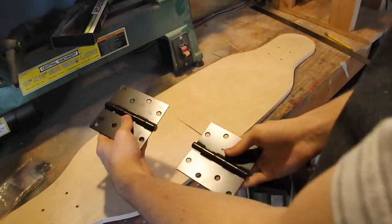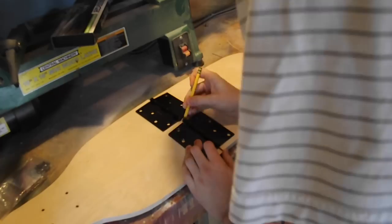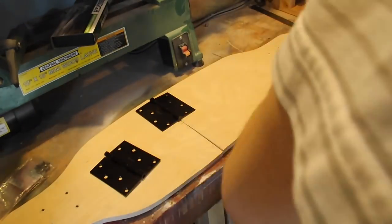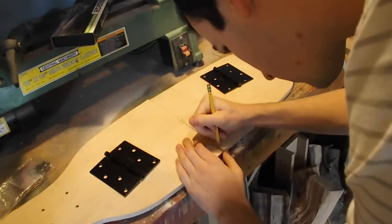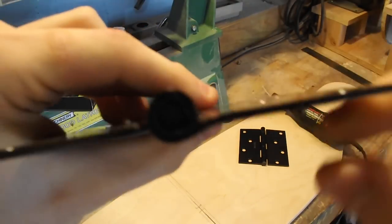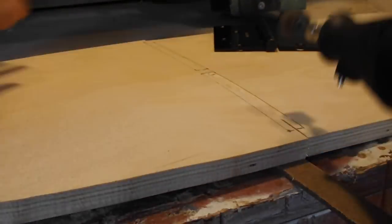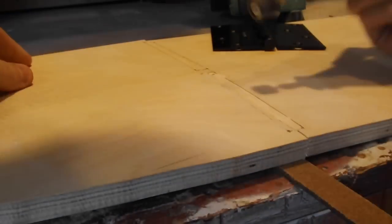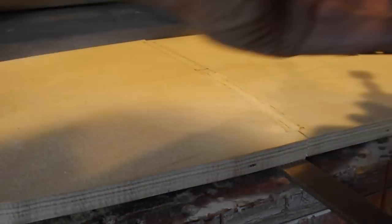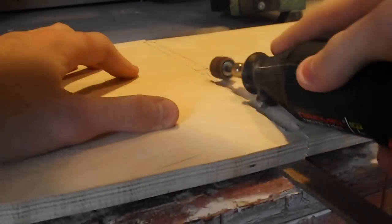I then bought two door hinges that will allow the board to fold in half. I laid them in place and sketched the area where the pin would sit on the deck. If you look at the hinges from the side when laying flat, the pin actually dips down, so you'll need to make a corresponding cavity in the board that will allow the hinges to sit properly. I did this simply with a dremel with a sanding drum attachment, making sure to take your time and not remove too much material.